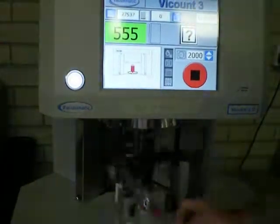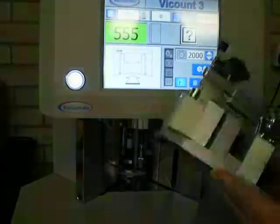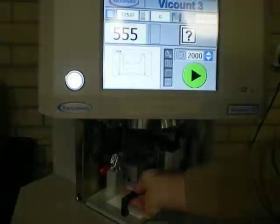Count 555. See, no damage to the corner. Then again.